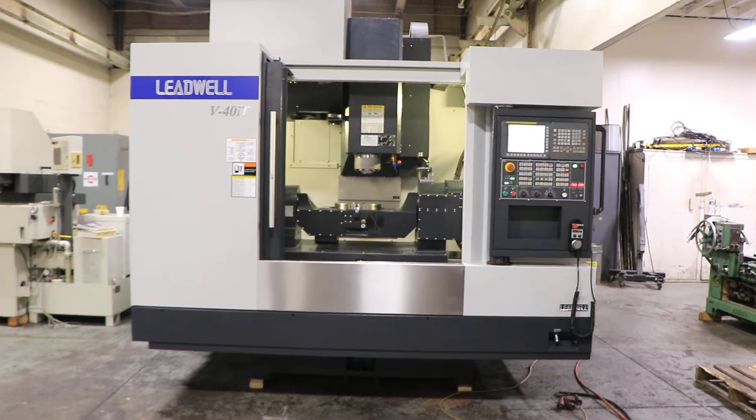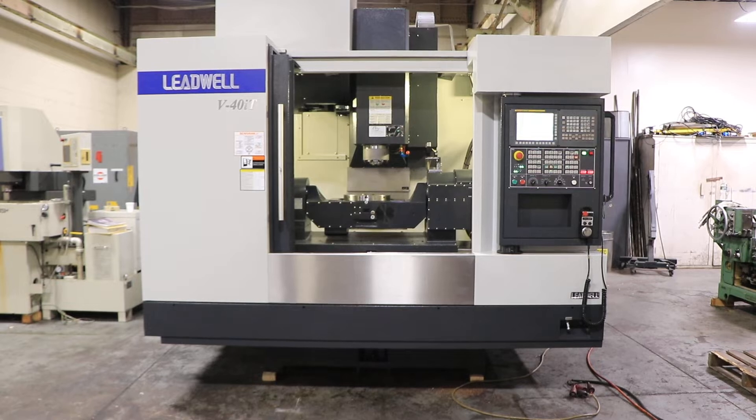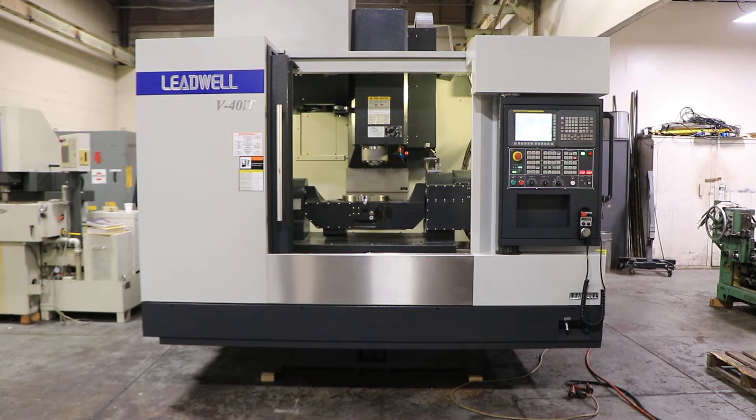We have a Leadwell CNC 5-axis machining center, model V40IT, serial number L2TAG0558. The machine was new in 2018.